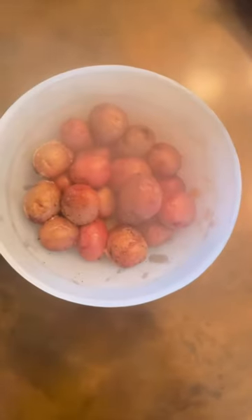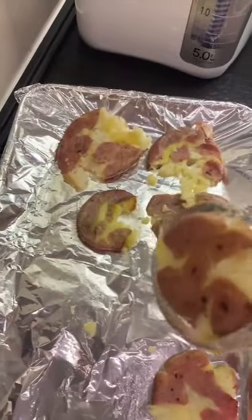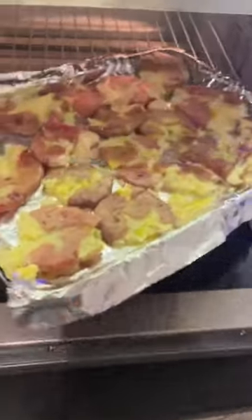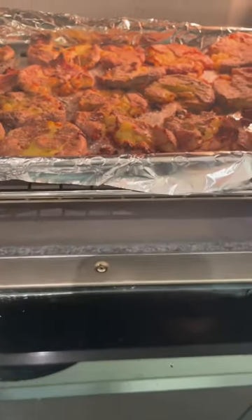My bacon fat potatoes are perfectly steamed and ready to be smashed. I like them quite thin so they get extra crispy. After 20 minutes of baking they're looking ready.